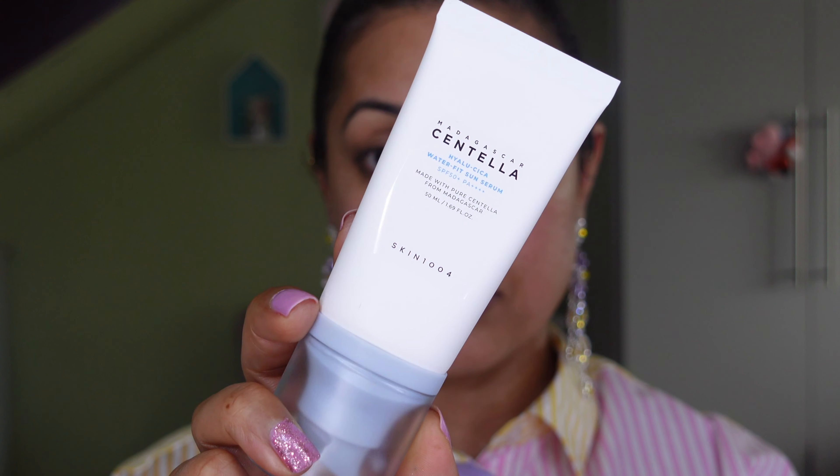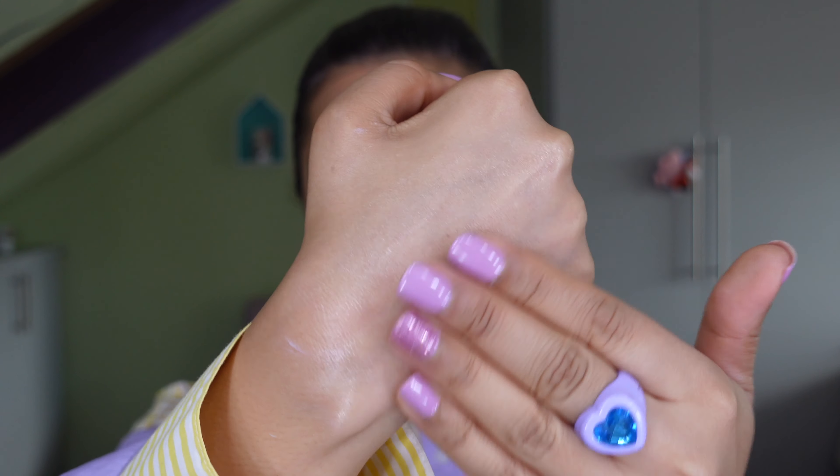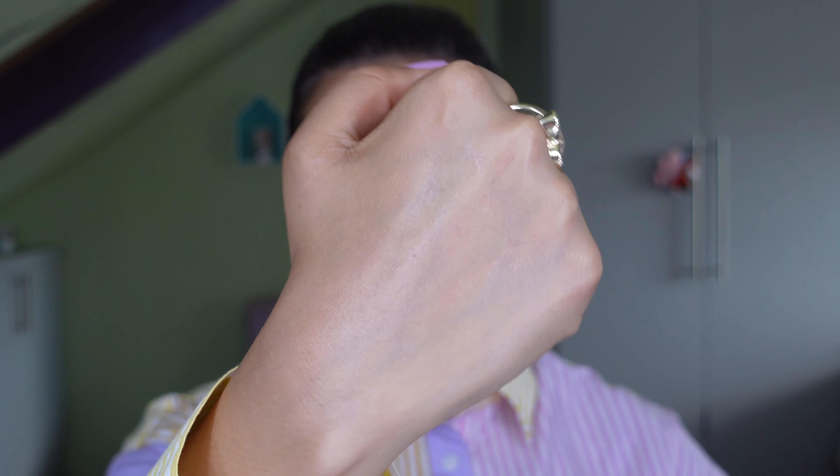Finally, this is a brand new sunscreen from Skin 1004 — the Madagascar Centella Hilo Seeker Water Fit Sun Serum SPF 50 PA++++. Look at the way it blends into the skin! This is the first time I've ever used a sun serum. It applies like a lotion but with a very serum-y texture so it blends into the skin really really fast — like a milky serum. It contains hyaluronic acid and centella for hydration and soothing, plus additional antioxidants to improve the complexion. There is absolutely no white cast. Today it was nearly 100 degrees Fahrenheit in the UK, so you need a lot of sunscreen — and look at how lovely and glowy my skin looks, ready for makeup.